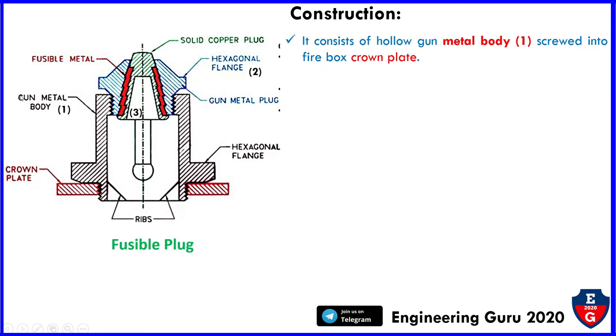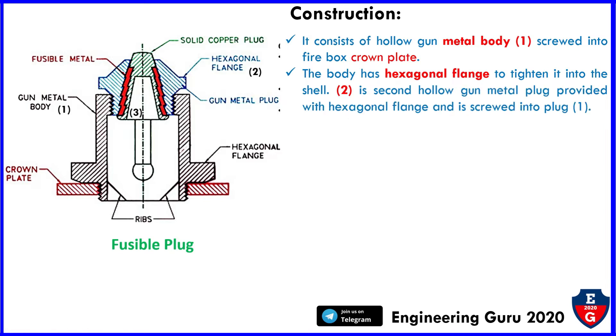In this figure, number one is the metal body and this is the crown plate. The body has a hexagonal flange to tighten it into the shell — that is the hexagonal flange, numbered two. A hollow gunmetal plug is provided with a hexagonal flange and screwed into the plug.